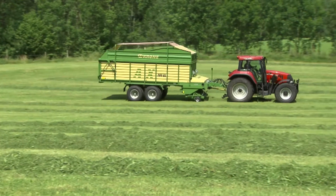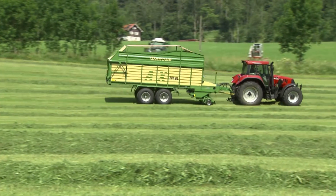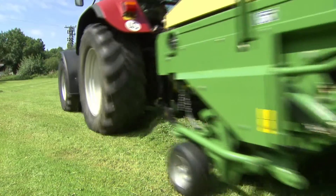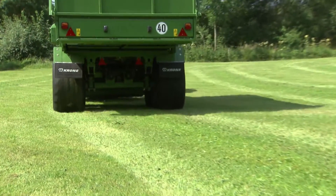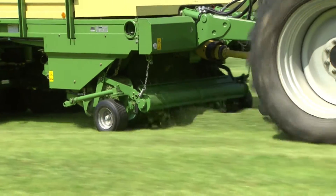Easy Flow picks up every stem — after all, lost crop will not earn money. Easy Flow benefits from approximately 80mm travel on either end, and so it is able to follow every ground contour. The roller crop guard ensures a continuous flow of crop into the machine.